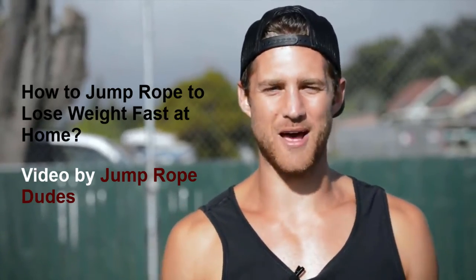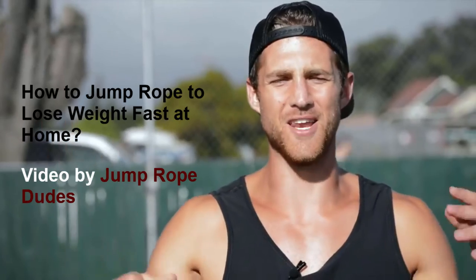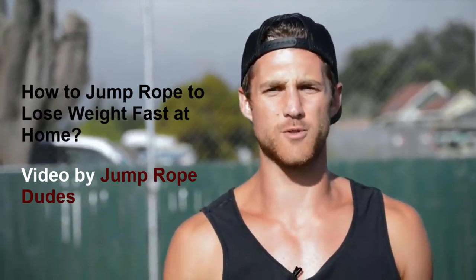What's up Zen Dude Nation? Today we are talking about how to jump rope to lose weight.